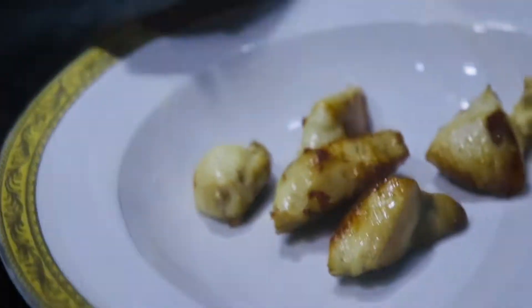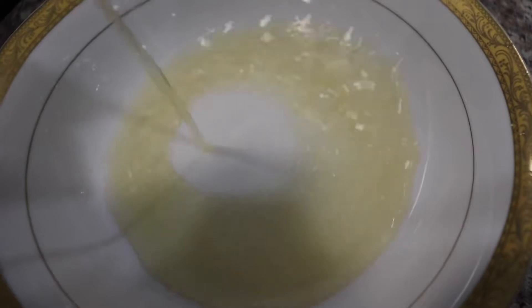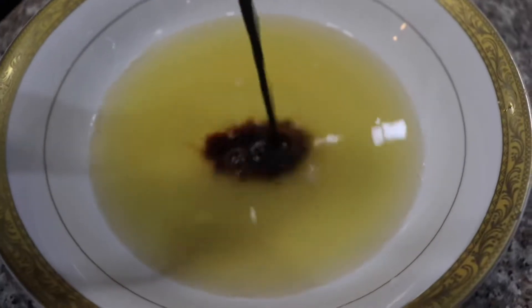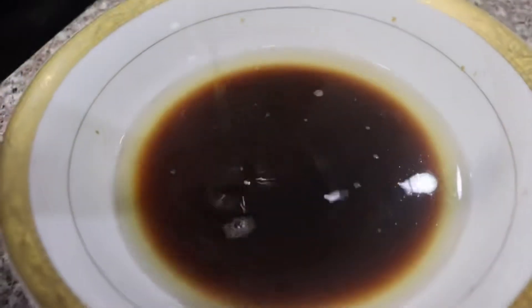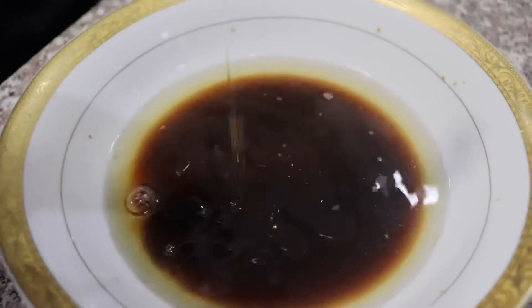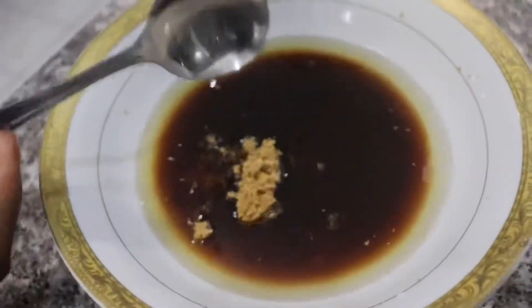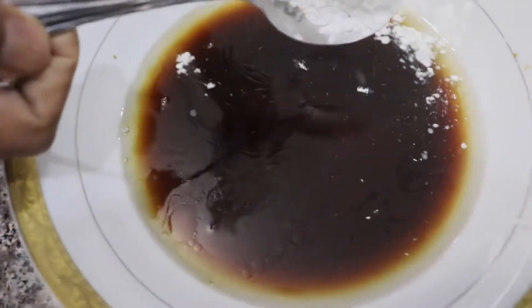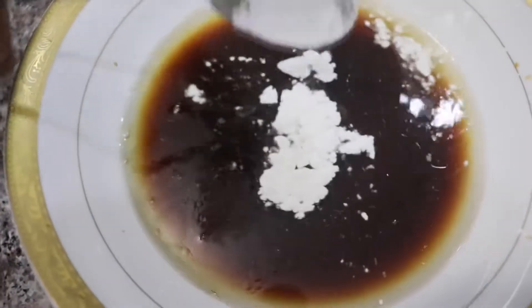Next, it's time to make the sauce for the stir-fry. Add around 150 milliliters of chicken broth, 3 tablespoons of soy sauce.